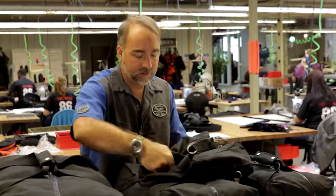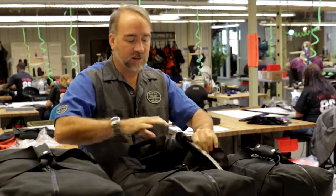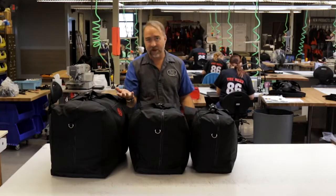You can fold these up like this and stow them in the bottom of another bag, like this one. Then you have two bags in one.